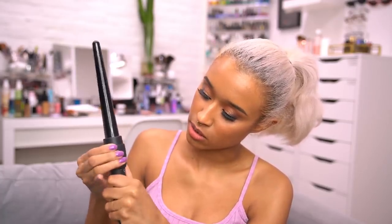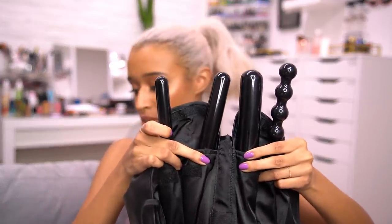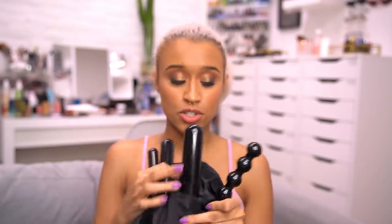This is the curling wand I mostly use because it's the size I usually want — I just stick that in the barrel and turn this to lock it. Since I am recommending this product, this is not sponsored. I've just had this kit for years. I don't know if they sell it anymore. These are the other four sizes: one that's pretty much the same size but not tapered, a bigger barrel, a huge barrel, and then a very small one.